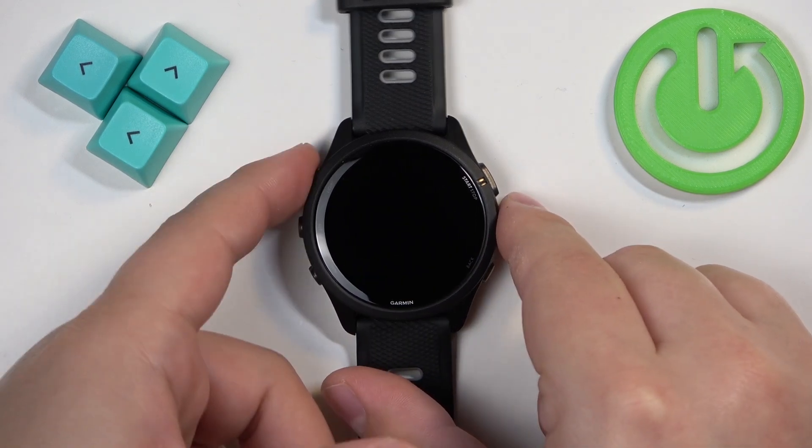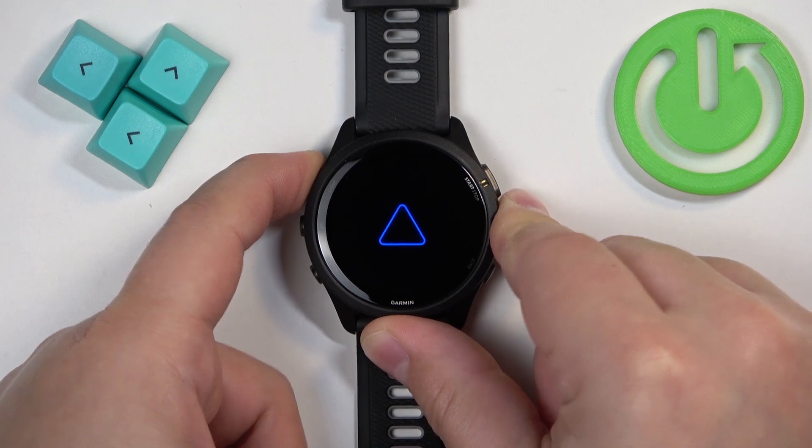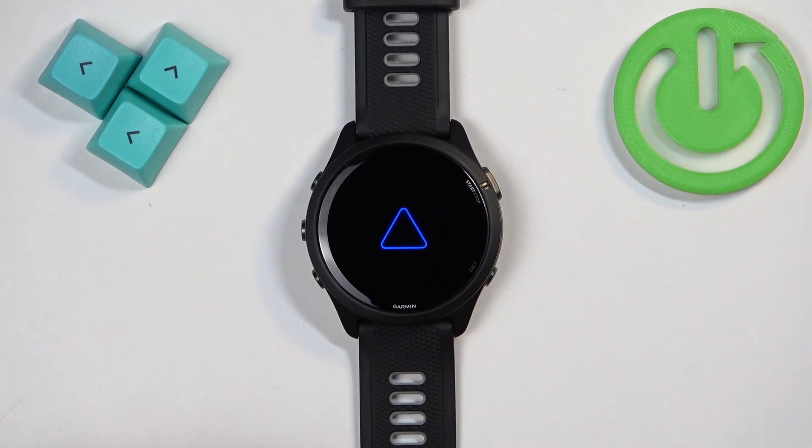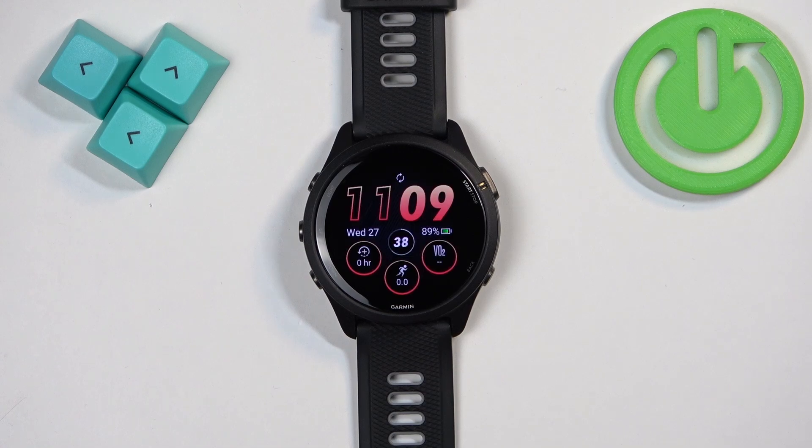After it turns off, you will need to turn it back on by pressing and holding the light button again. Once you see the Garmin logo on the screen, you can release the button and wait until the watch is done booting up. As you can see, we're back in the system — and that's how you force restart this watch.